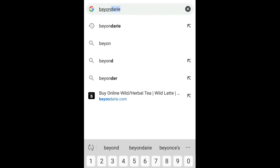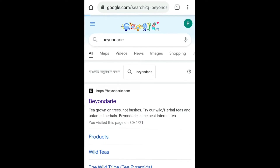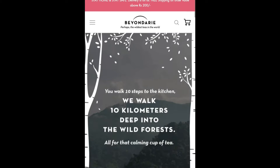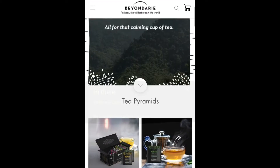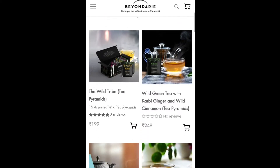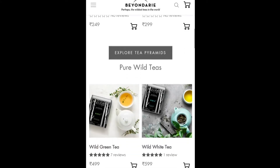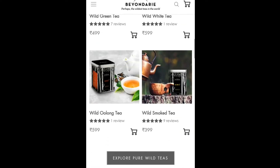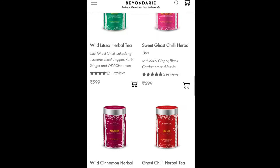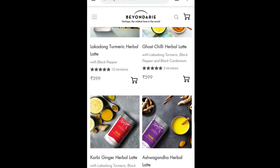Now I will show you how to buy it. You can go to Google and type 'Beyond Dairy' and press enter. You can search for the first link, beyonddairy.com. You can click on this link and you can see the interface where you can view tea pyramids or different types of tea, with photos and prices mentioned, and reviews. You can see the 5-star reviews.